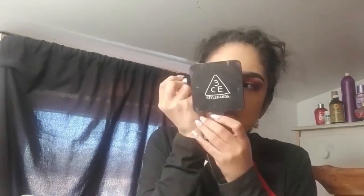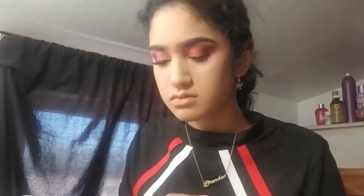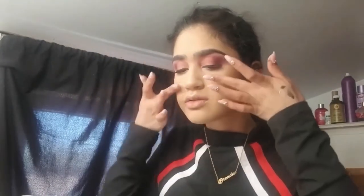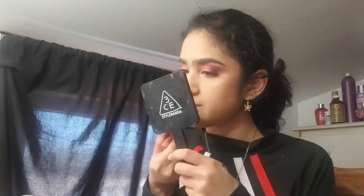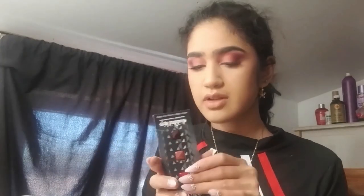I got my lashes on. Now to do the lips. I already have foundation on my lips and I'm going to leave it because it's going to help with the gradient. I'm going to use a tint by Color Pop in the shade Overexposed — I already applied it earlier to hydrate my lips but I'm going to apply it again. This is our base.